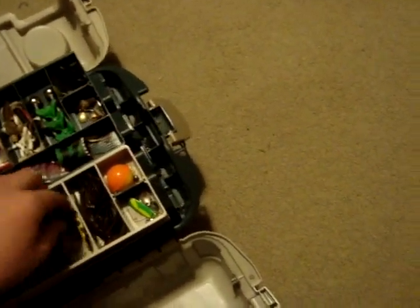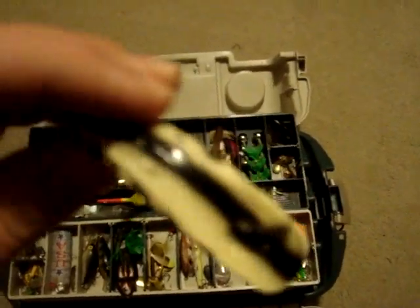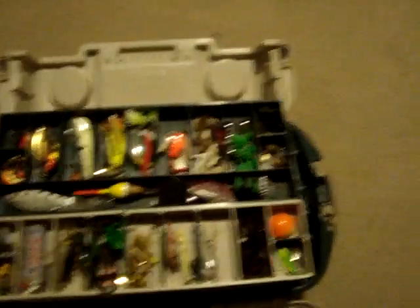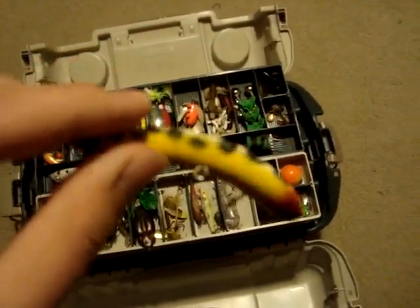And then this lure right here, I found while fishing a little creek. I don't even know what it is. I use really sharp hooks so I'm getting a little bloody. I've caught quite a few fish on it — it's a good one.